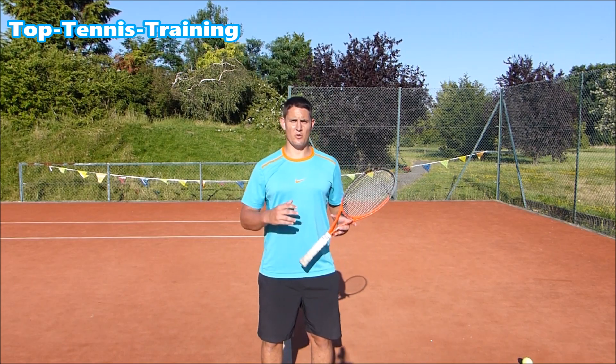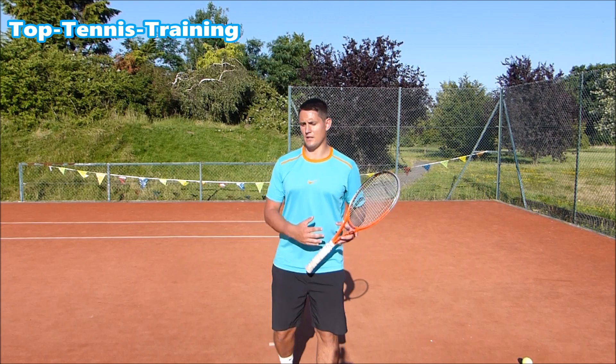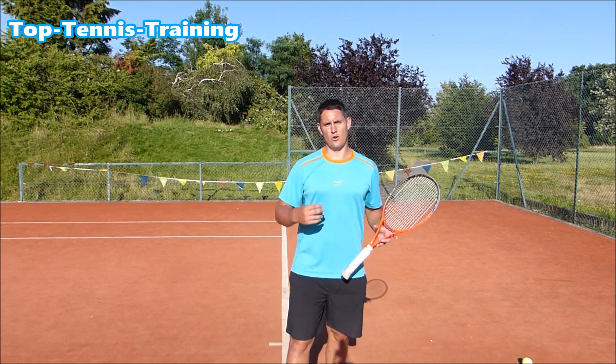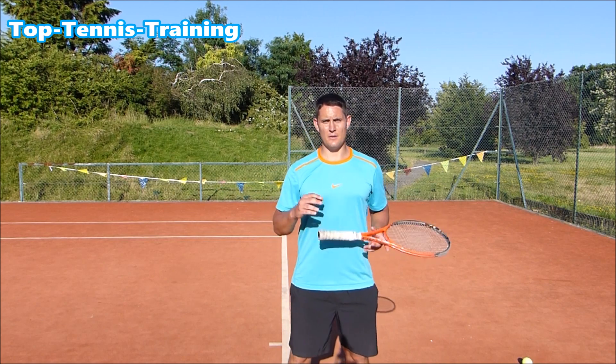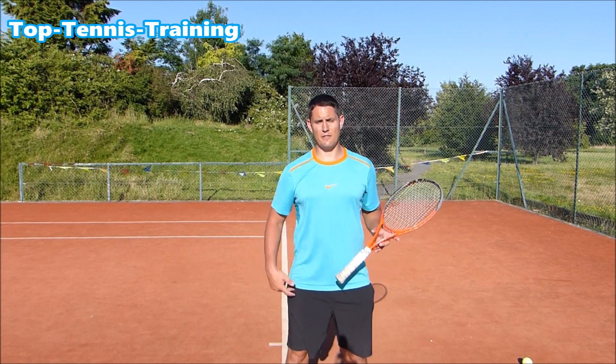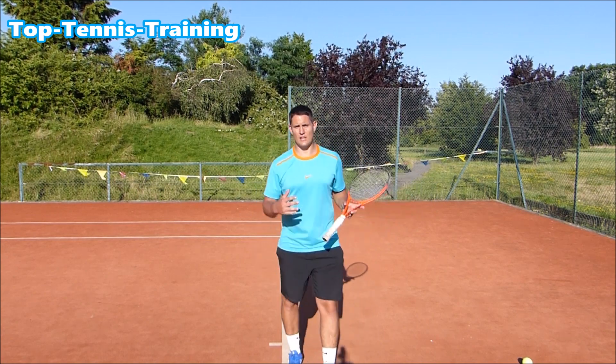Mark obviously has a bit more of an advanced serve. You can see that he has most of the fundamentals in place, but he wants a little bit extra on top of what he's already got. The main thing that stands out for me are the legs — in particular the right foot and the right leg. So what's that right foot doing?